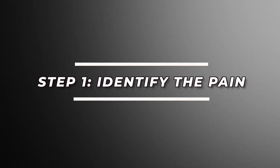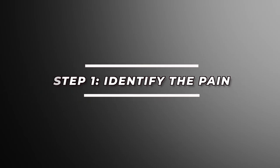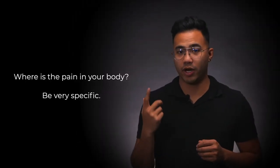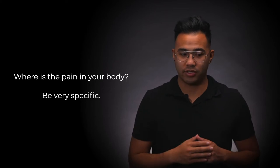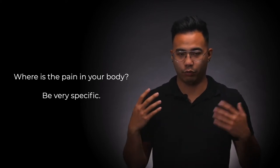There are four simple steps to this exercise. Number one is identifying the pain. Close your eyes and take notice of where you're feeling the pain in your body. Is it in your head? Is it behind your eyes? You want to be very specific. For me, I used to get pain all over my head and all over my body — it was like a burning sensation.